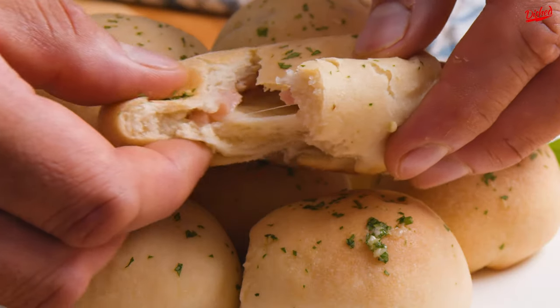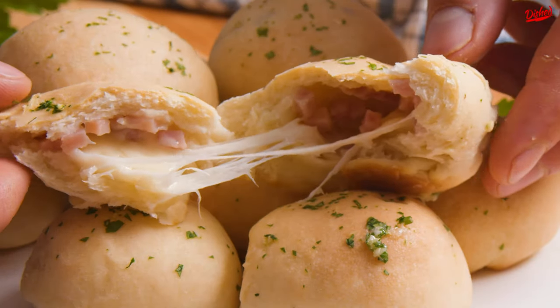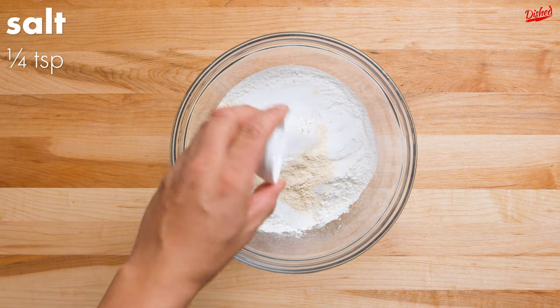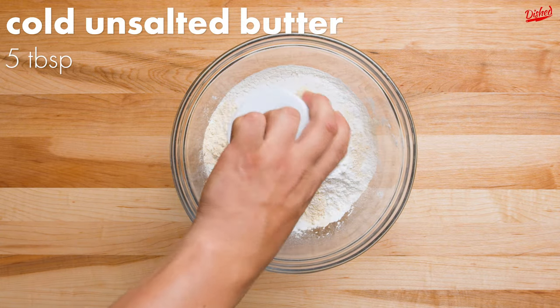These cheesy bread bombs are so delicious you won't be able to eat just one. Start by adding flour, sugar, garlic powder, salt, baking powder, and cold unsalted butter to a bowl.